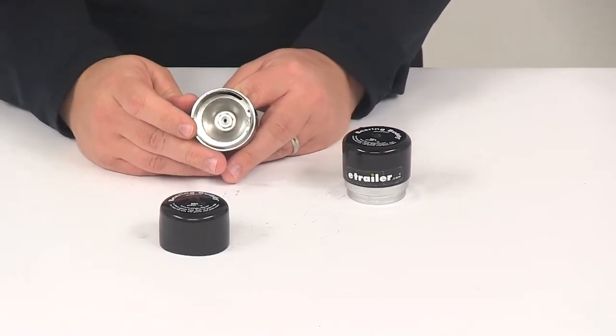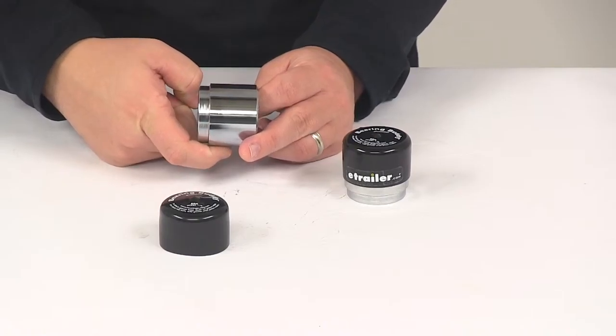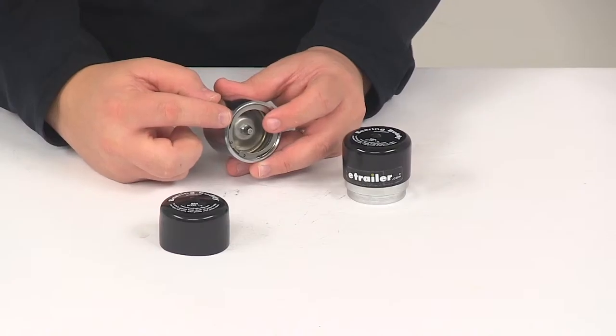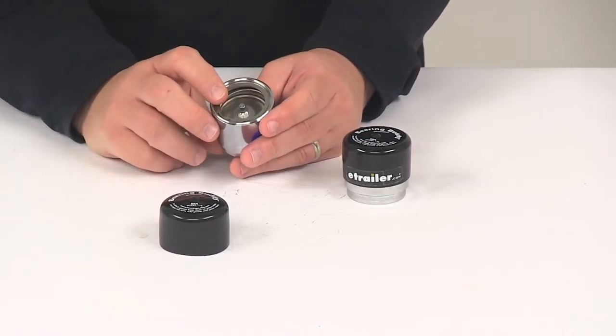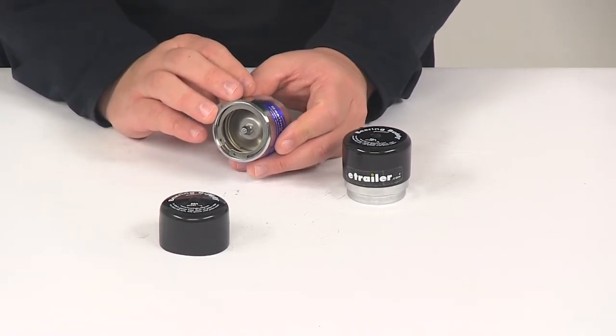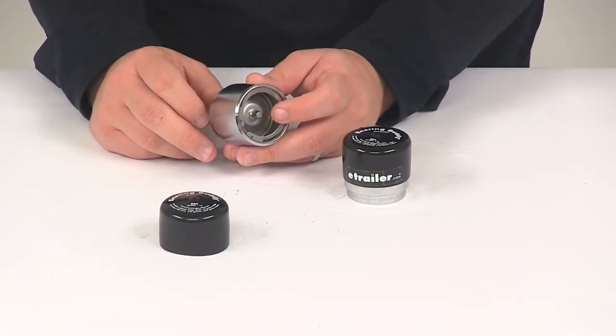The unit is constructed of stainless steel internal components and a triple chrome-plated steel barrel. It's also going to have a grease fitting, a spring, an o-ring, a piston, and internally it's going to have an outer bearing. The stainless steel components and the triple chrome-plated steel barrel ensure a longer-lasting fit, especially when compared to plastic or aluminum products.